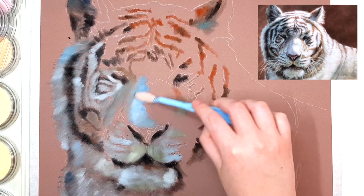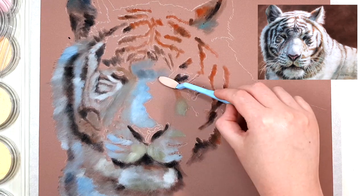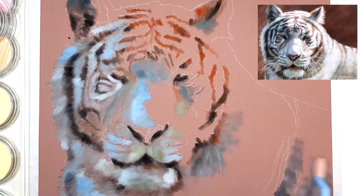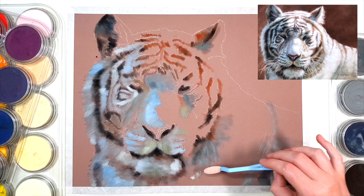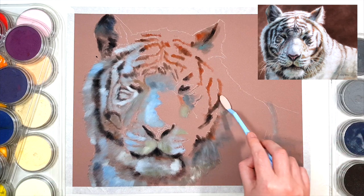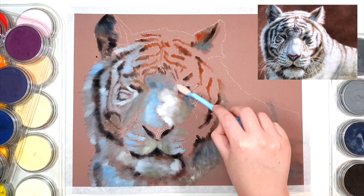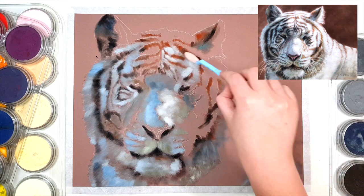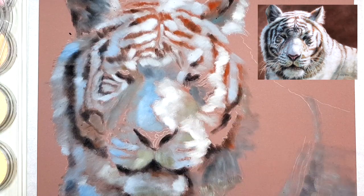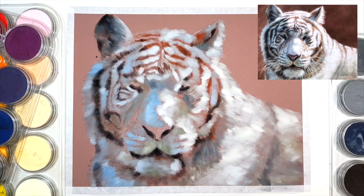I'm starting with the black stripes. The left side of the face is in shadow and the right side is really sunlit — I chose this photo on purpose because I really liked the blues in the shadow and the warmer colors in the sunlit area. It makes white fur look a lot more interesting. So I'm using more blues and blacks on the shadow side and more reds and browns on the sunlit side. Moving on to the white fur, I'm sticking with blues and grays on the shadow side and warmer yellows and creams on the lighter side, but they'll obviously be a lot lighter than the black stripes.